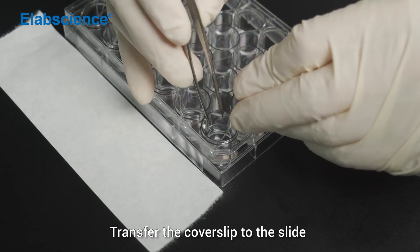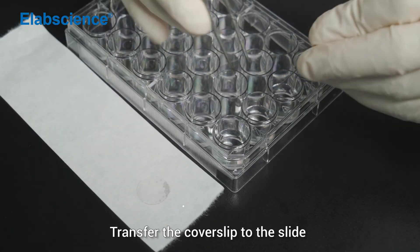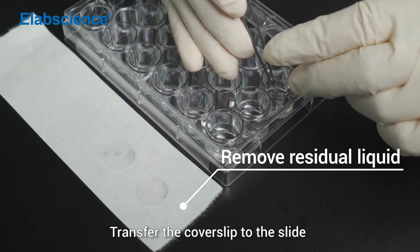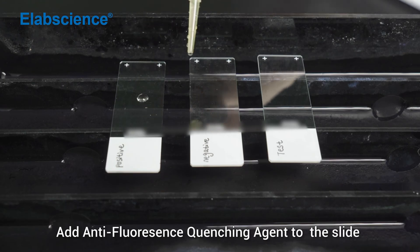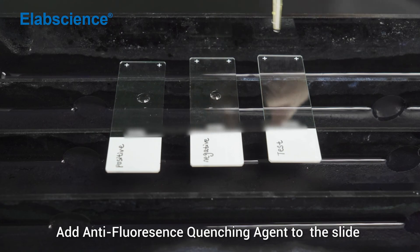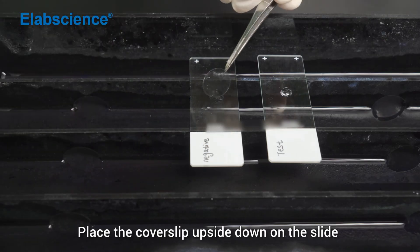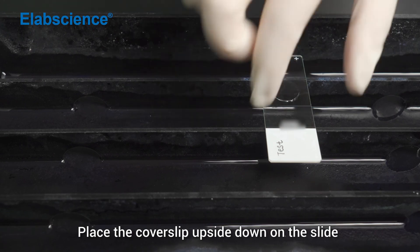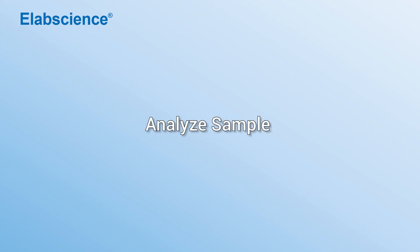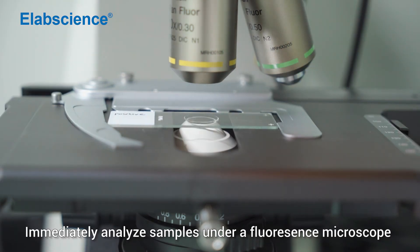Transfer the cover slip to the slide. Add anti-fluorescence quenching agent to the slide. Place the cover slip upside down on the slide. Immediately analyze samples under a fluorescence microscope.